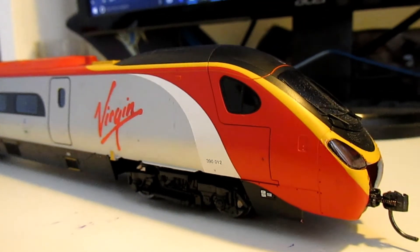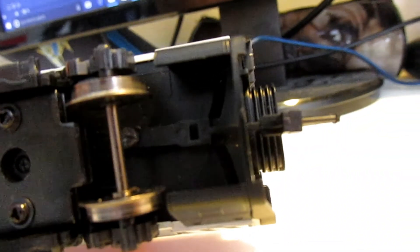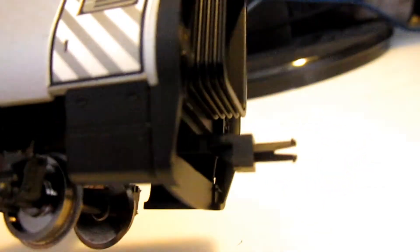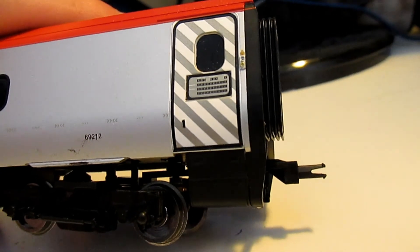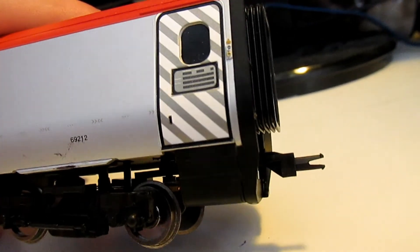Once you do get the body back on, another thing you may have to do — which I had to do — was swap the coupler out. Because this is a dummy car, I think it had a female coupler in, and for this to be at the front of my Pendolino train I had to change it. You can normally pick up the spare parts on eBay. It's relatively easy — it's just a screw underneath and it pops straight out.